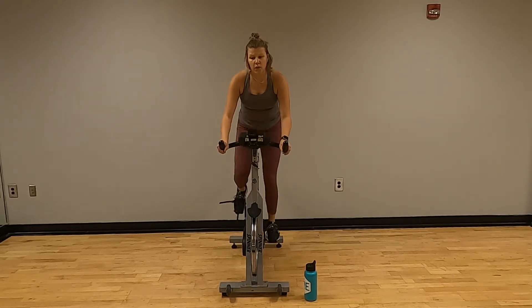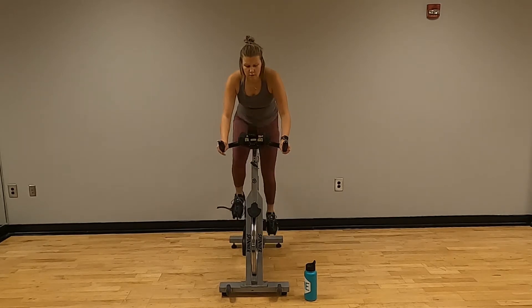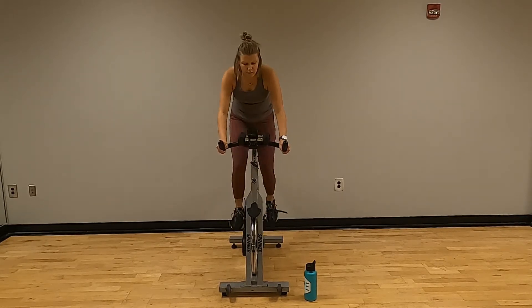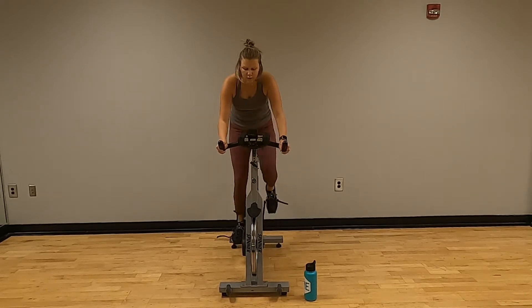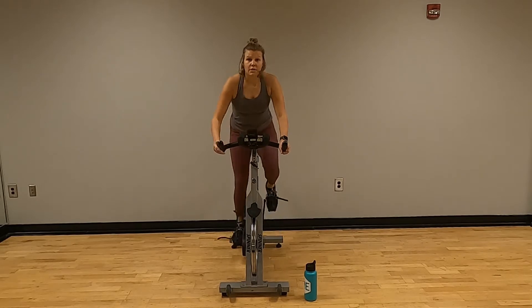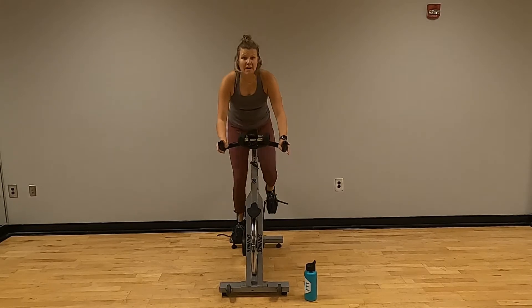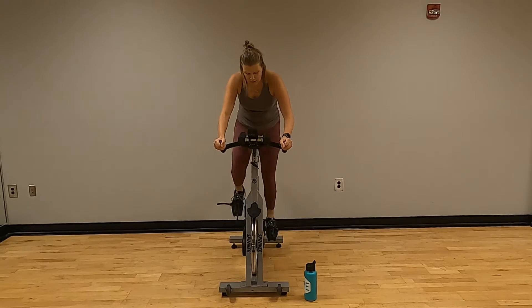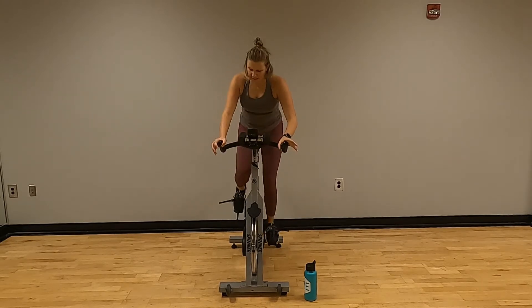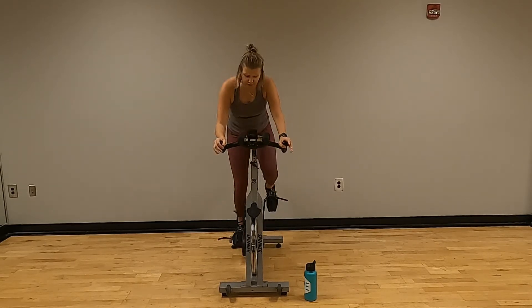In three, two, one — one more half. Push — feeling like you're pedaling through some mud right now. I'm in the low 50s. If it happens to be too much, choose what's good for you.